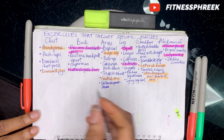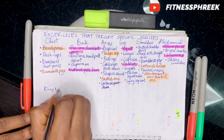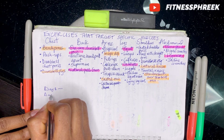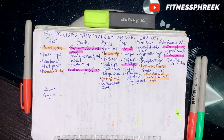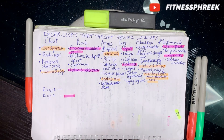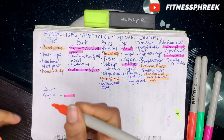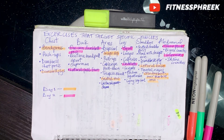With this plan, you can decide on day one and day two workouts and repeat them every week. Just make sure that you are targeting each of these muscle groups at least once.